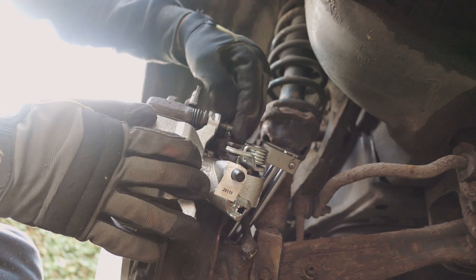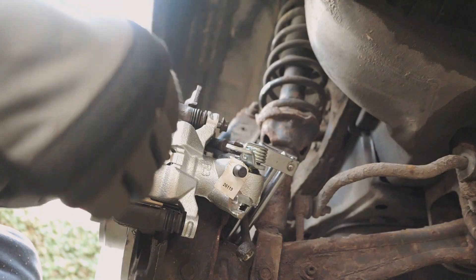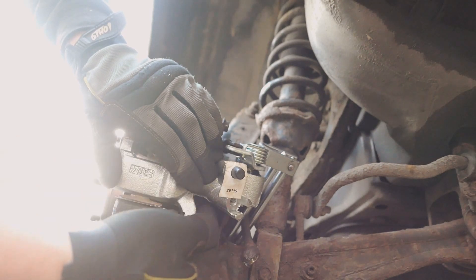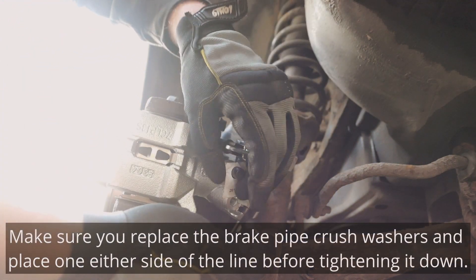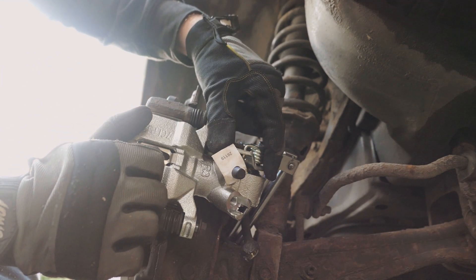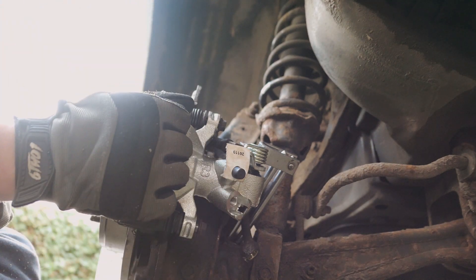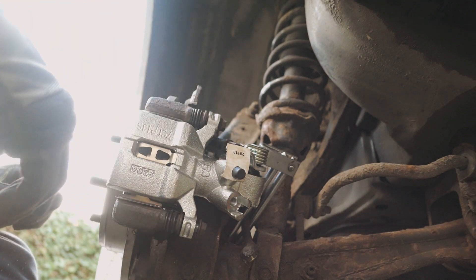Holding the caliper in place, put the caliper slide bolts in - get a few threads on the bottom one first. You will have to push the caliper on quite a bit because the anti-rattle shim spring pushes the pads outward. Then it's attaching the handbrake cable and the brake fluid line. You know you've got the correct side caliper because the bleed nipple will always be at the top of the caliper - otherwise you wouldn't be able to bleed it. Tighten everything back up and we'll be ready to bleed.